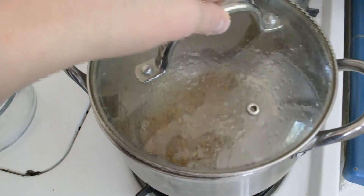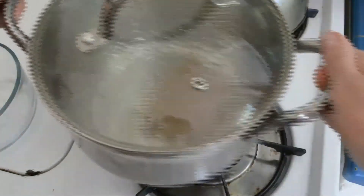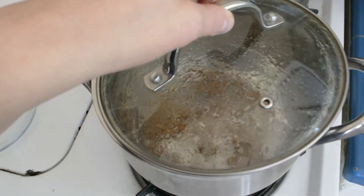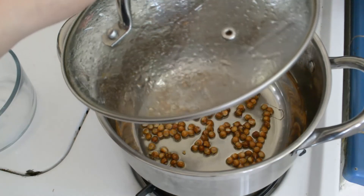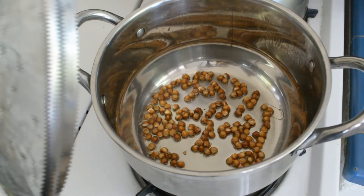It smells really good. That sound was from the hot condensation - water dropping down. Taking a peek... they look like they got a little bigger, but it looks like this might be another fail.